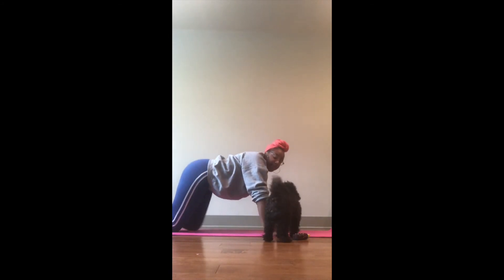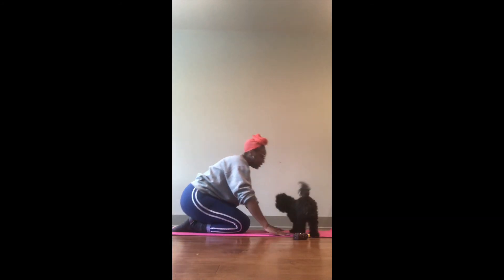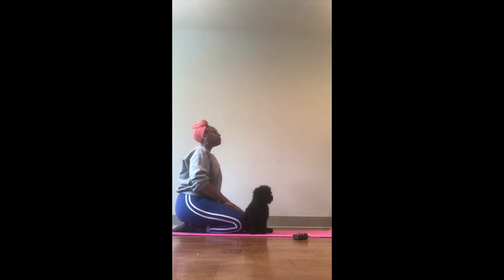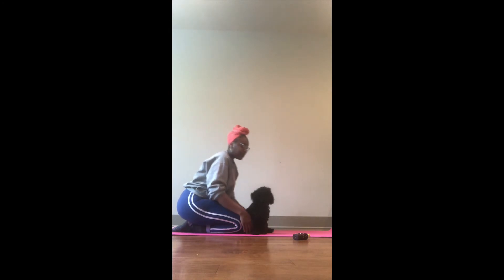We're going to walk back up like this and sit on our knees, and look kind of like a bumble bee. This pose is typically called the hero pose, but today we're going to call it the bumble bee pose or the bee pose. We're going to take some nice deep breaths while we're sitting in this position.